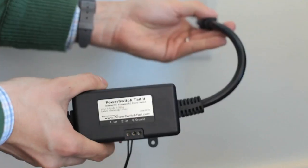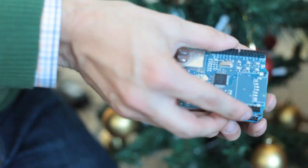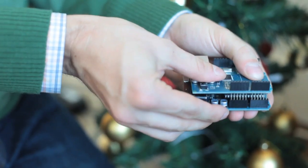For this project, I'll be using an Arduino and a power switch tail, which are both available in the Maker Shed. The power switch tail lets us safely and easily control AC current with our Arduino. To connect the Arduino to the internet, I'll be using the ethernet shield.